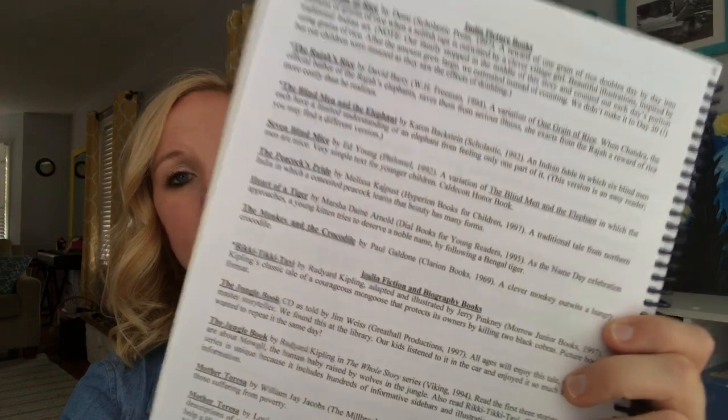My other favorite thing was going to the library and checking out all the books on each country, continent, and biome we were studying. That made homeschooling with My Father's World really fun and enjoyable. Every afternoon I'd lay all the library books on the living room floor and we'd just pick books and read them, talking about what we saw. The teacher's guide has a book list in the back, and there's also a great book called Reading Around the World with Your Children — I'll put a link in the description.